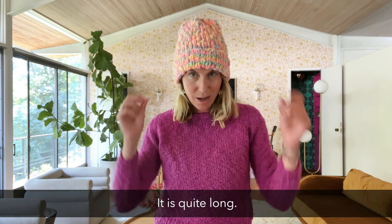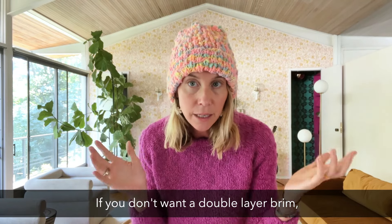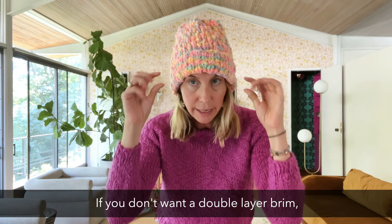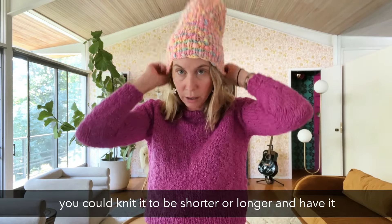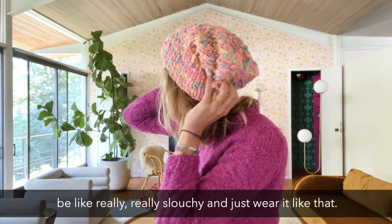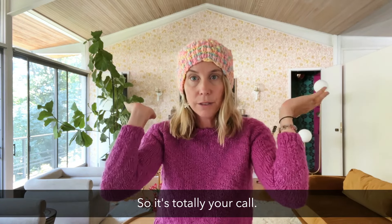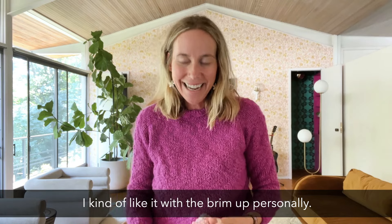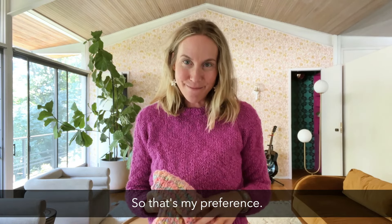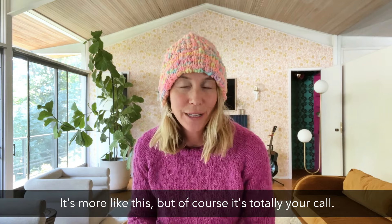It is quite long, so I've knit it so I can roll up the brim. If you don't want a double layer brim, you could knit it to be shorter or longer and have it be really, really slouchy. It's totally your call. I kind of like it with the brim up personally, but of course it's totally your call.